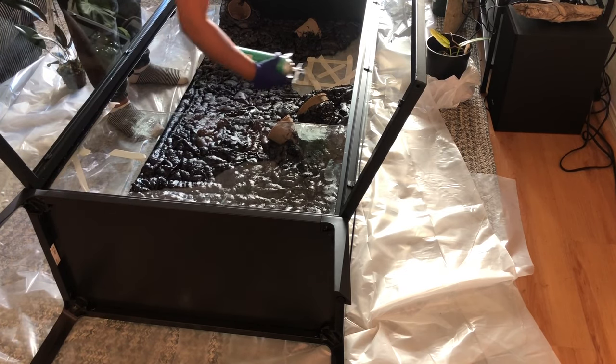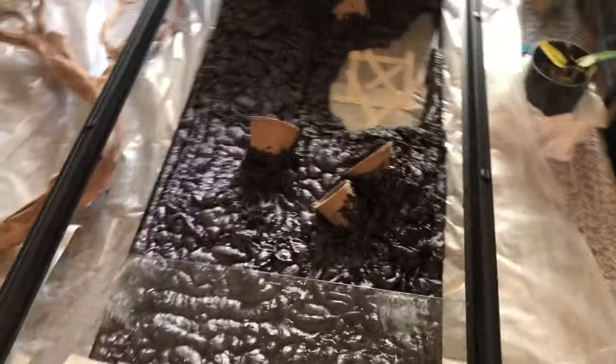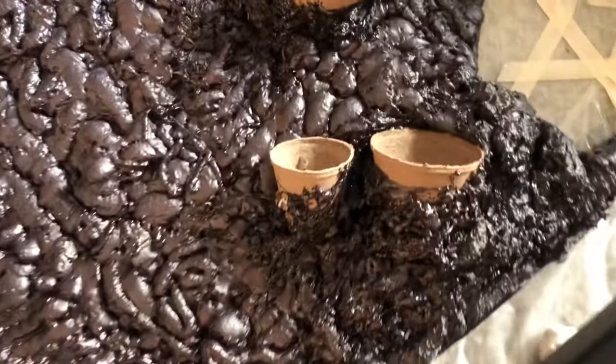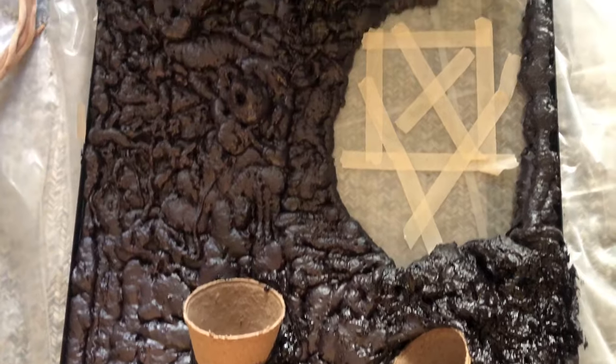We have attached the glass to the terrarium, applied the foam, and added the five nursery pots. You can see the shiny black foam — it is already hardening.